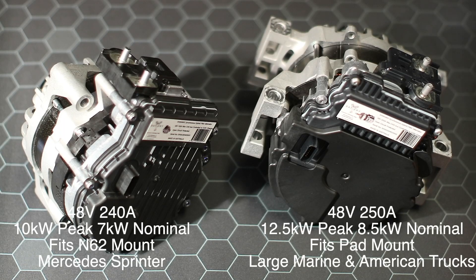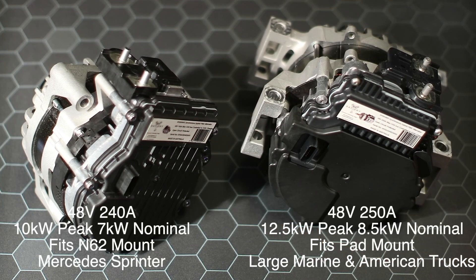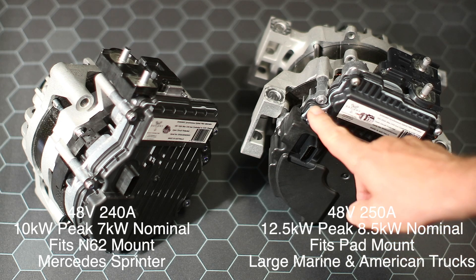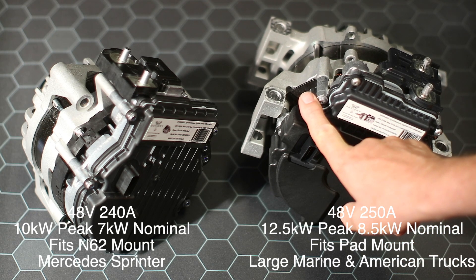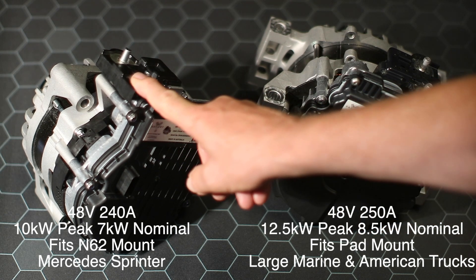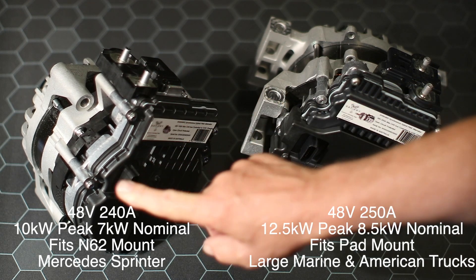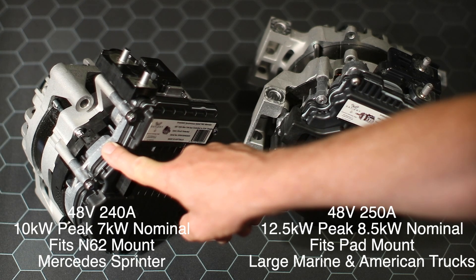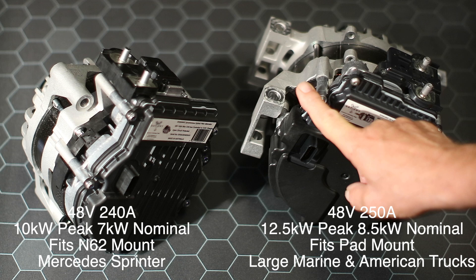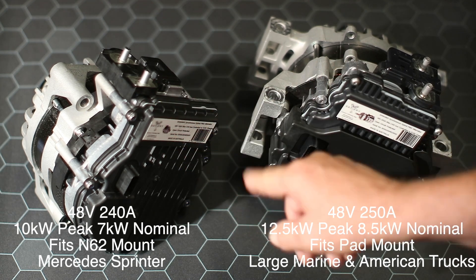Hi, Bruce from Safari. What we're looking at here today are two permanent magnet generators — we're going to call them alternators because 'generator' will spook the market a bit. These are high efficiency, 85% as a minimum. This one here will do 10 kilowatts at 48 volts, 240 amps; this one here is 250 amps and is the bigger of the two. They have slightly different mounts.